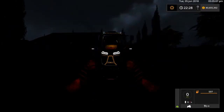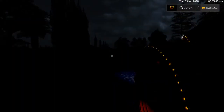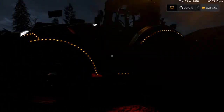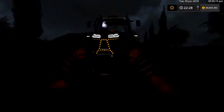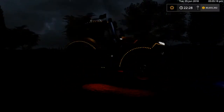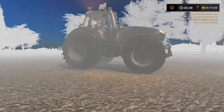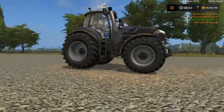Did I hear an owl? I did, I heard an owl! Let's come out of here then, around here. Let's just go and put it back on daylight again.